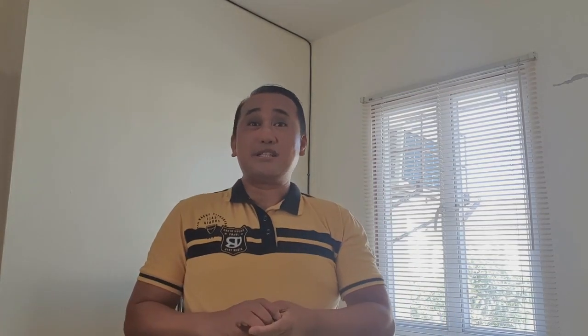But before that, please don't forget to hit the like button, share, and subscribe to receive more of my upcoming videos. My name is Lester Monleon and you are watching my TV channel. Tayo na sa kusina at magluto.